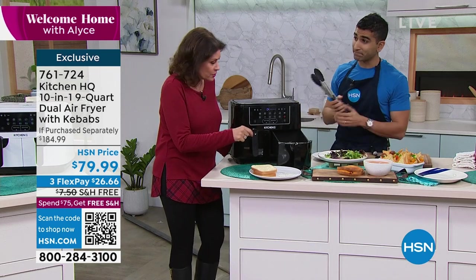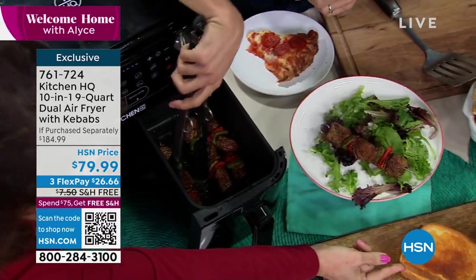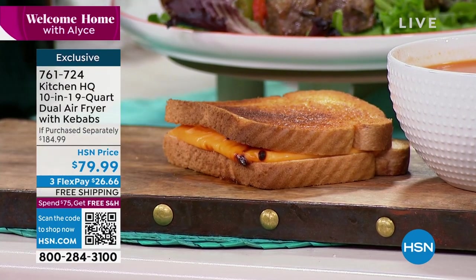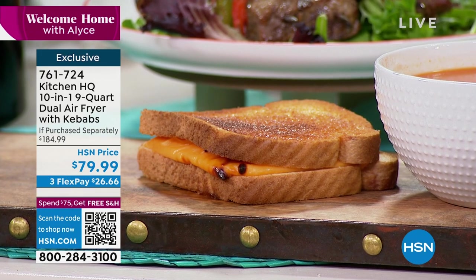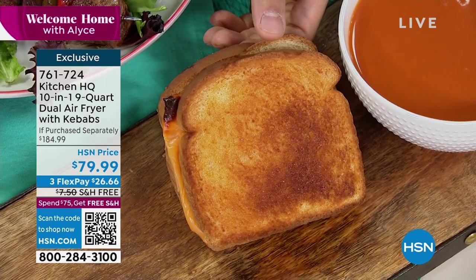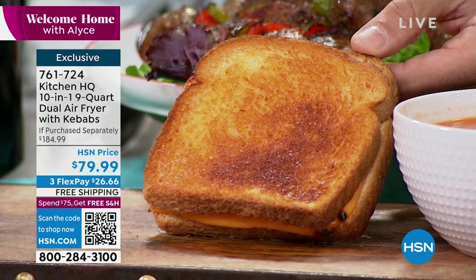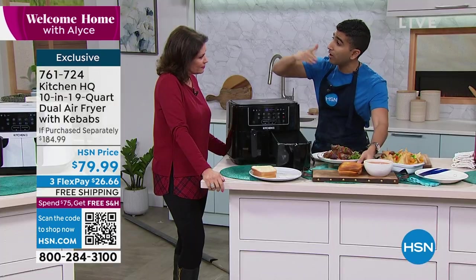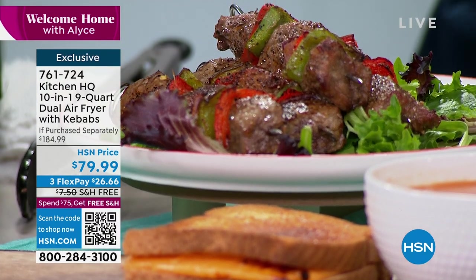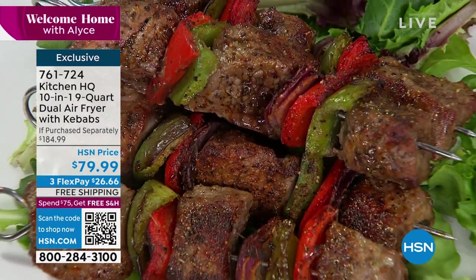We're including those skewers for your kebabs — four skewers. Look at the way that this grilled cheese is not smashed flat. You just brush a little tiny bit of oil on there — you don't even have to use butter. Frankly I don't even use anything on it because I'm really trying to be healthy. You really don't need any butter or oil to make a grilled cheese super crispy. It's about that hot air circulating around your food — that's the secret to an air fryer and to our Kitchen HQ.